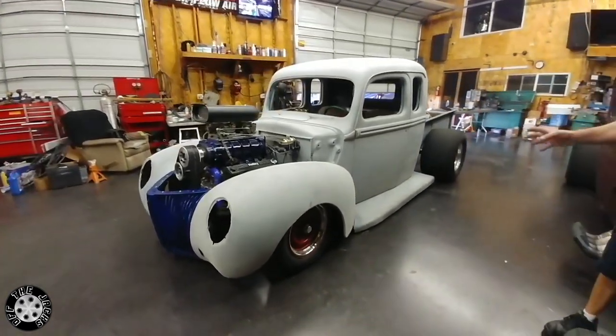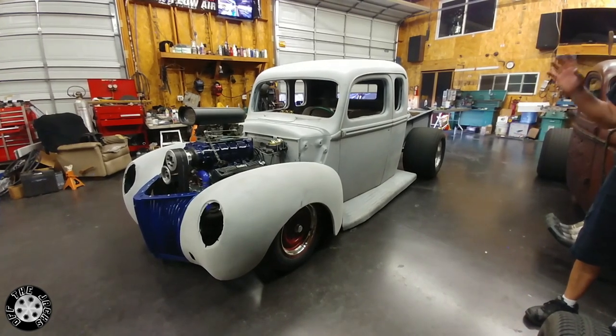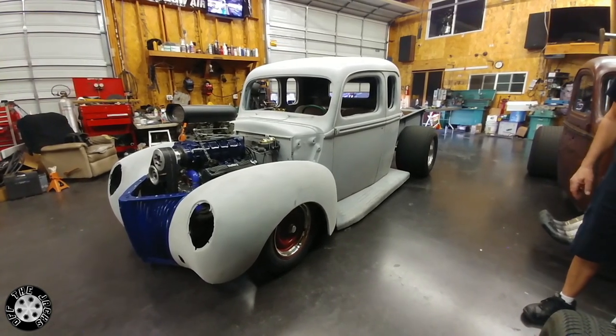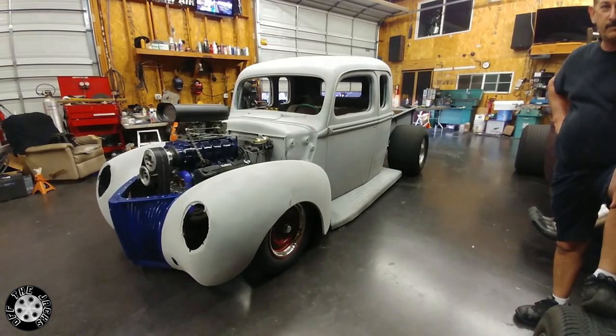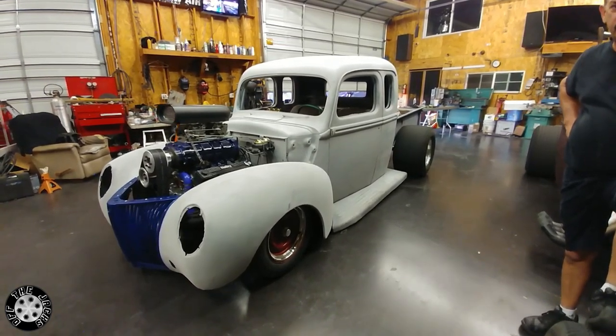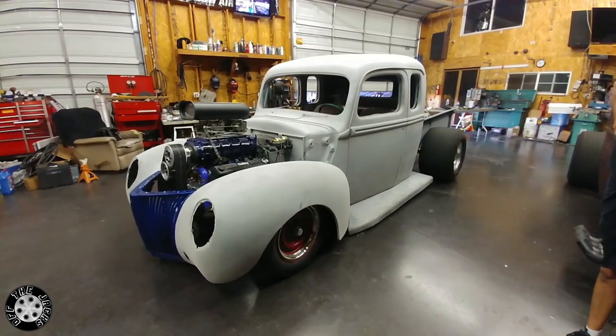I don't know, because this is his son's car and his son has his own taste. I don't think his dad's going to touch his car, to be honest with you. But I know his son helped him on Teresa's car, so I have a feeling there's going to be a little bit of that. I'm sure there will be.